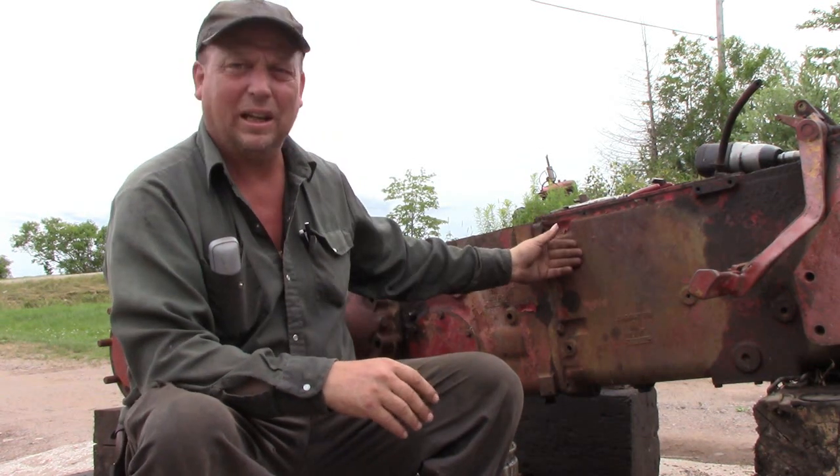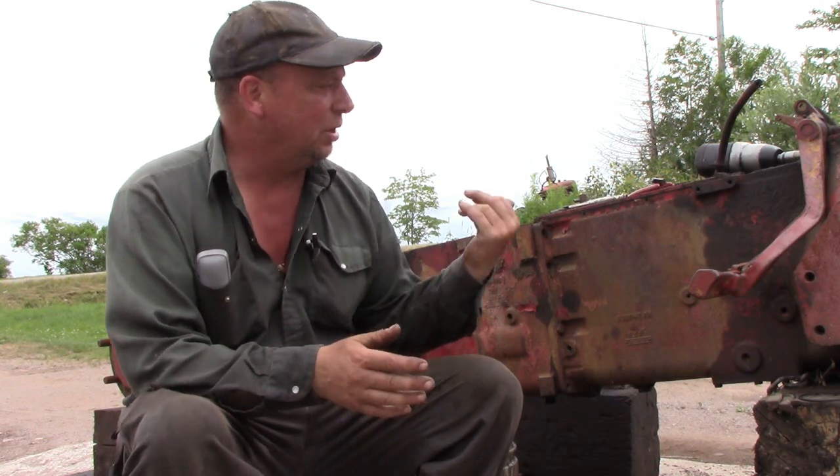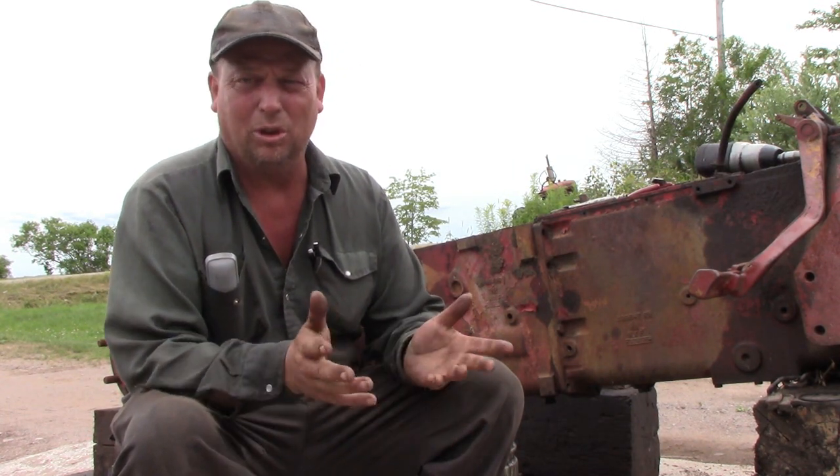Hi everyone and welcome to Canadian Redneck Channel. My name is Dave and today we've got our back half from a 454 here and we're going to show how to get into the power takeoff clutch in the rear end of the tractor. It's the same process for the 74 series, 84, 85, 95 series, and the 4200 series like 4210s, 20s, 30s, etc., and the C series also.